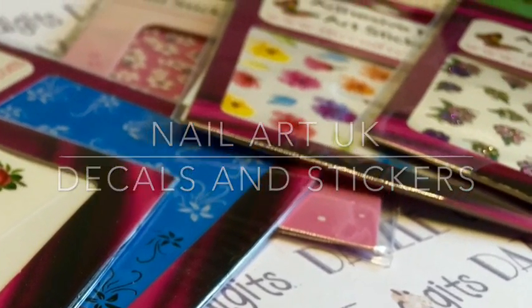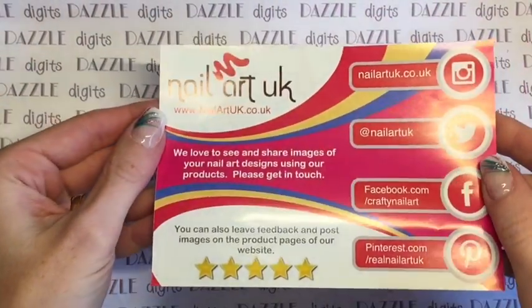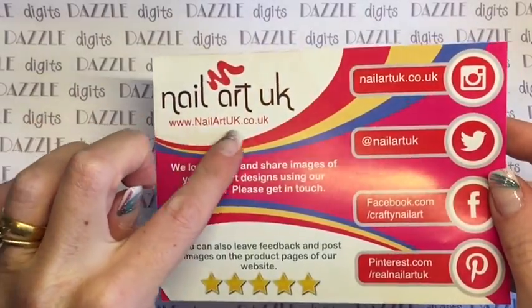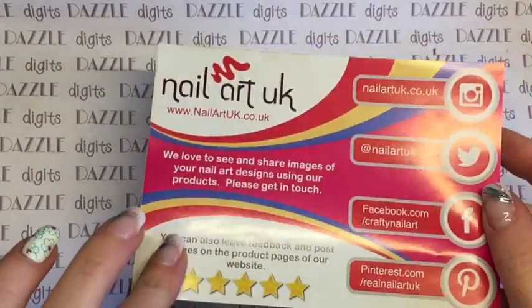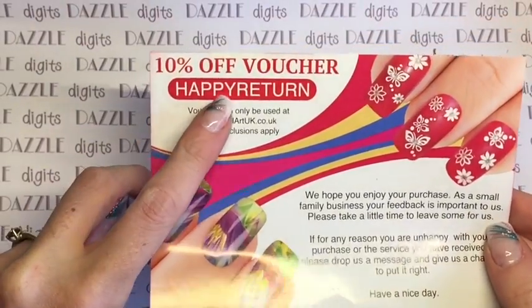Hi guys, today we've got some items from nailartuk.co.uk — there's their flyer and they very kindly sent me a 10% off voucher code as well if you want to use it. We have got nail stickers and nail decals to show you today.